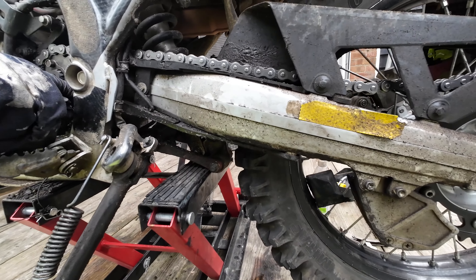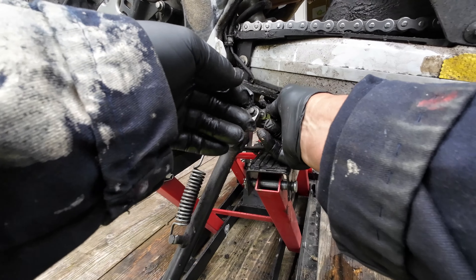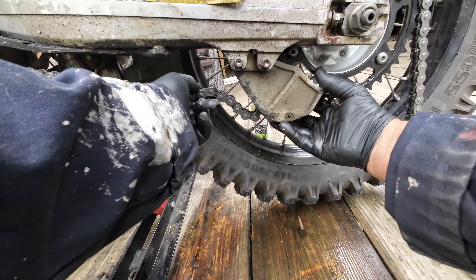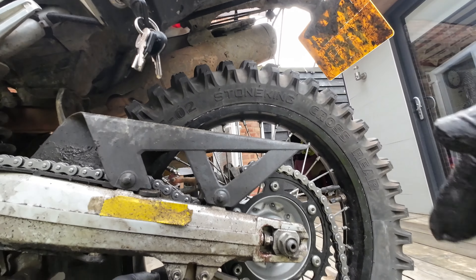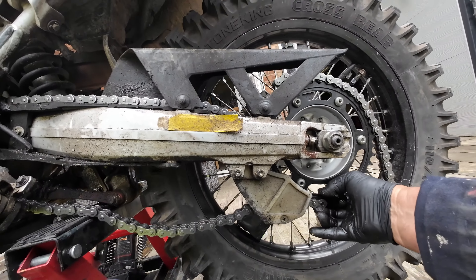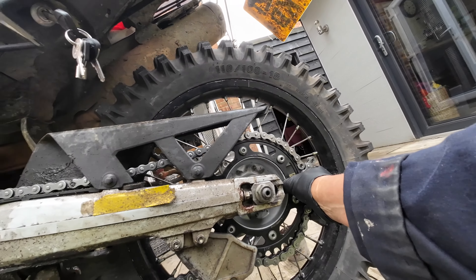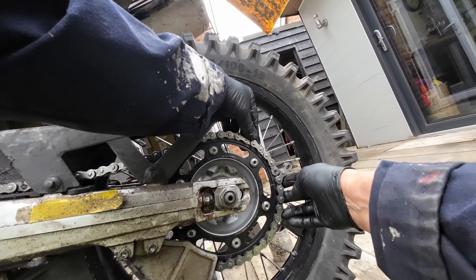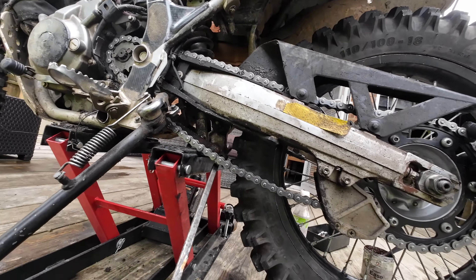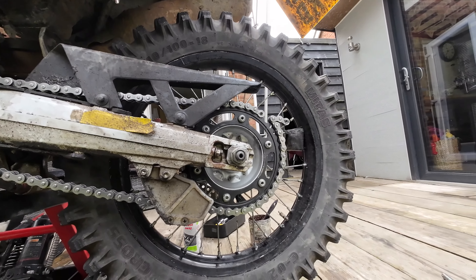Once I've done all this the bike's going to get a massive cleanup and degrease - pulling all the panels off - and when you do that you'll find out if anything doesn't look right. It looks like the chain is long enough anyway - I'm probably going to have to cut it about there, because the wheel is right forward and we want to get it right.